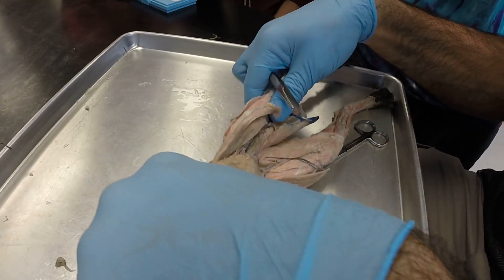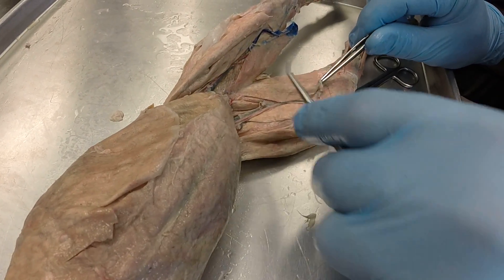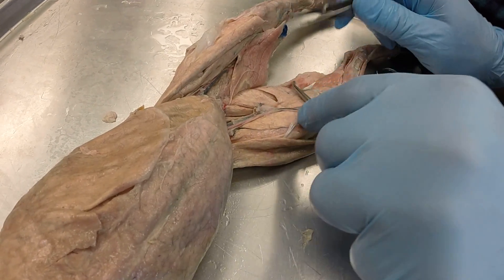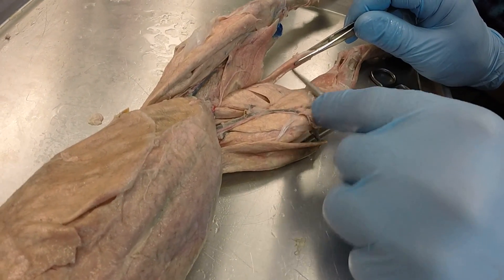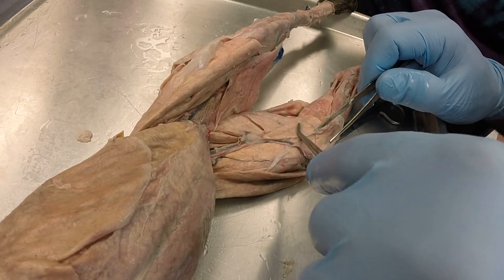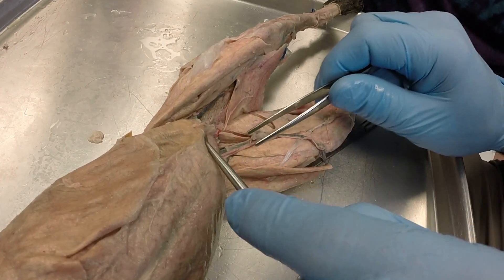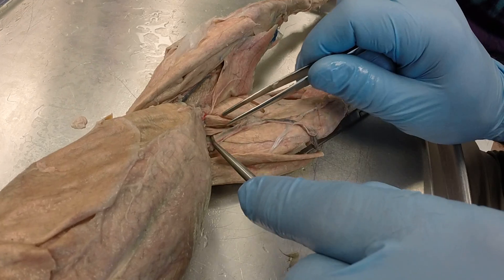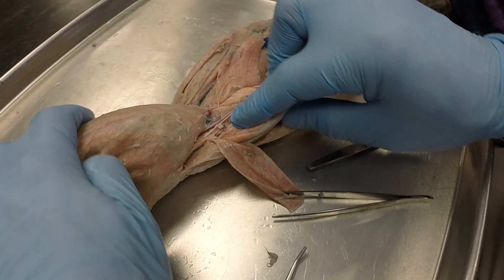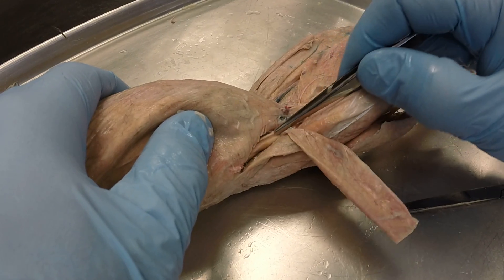If we now go to the medial side, we have this first thin superficial muscle right here — this is our gracilis. We're going to peel that back, and then we have the most posterior muscle, this is our semitendinosus — I think of it as thin like a tendon. You have your semimembranosus, which is a little bit wider like a membrane. You have your adductor femoris, your adductor longus, and your pectineus right there. And then if we pull them apart, you can now see your iliopsoas right there, which runs with the axis of the body.